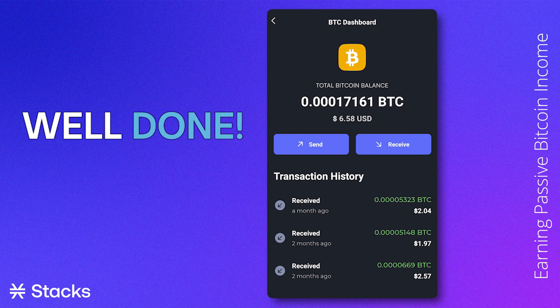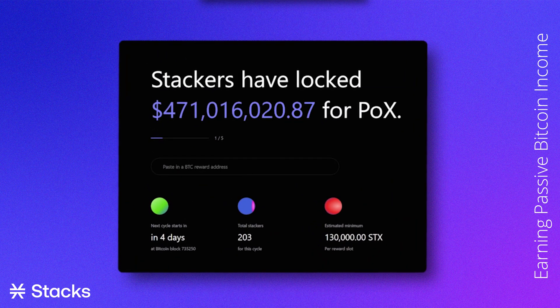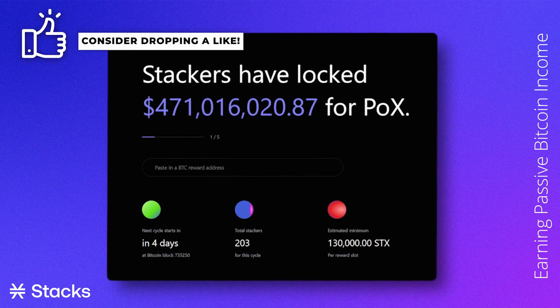Well done! You have successfully contributed to the security of the Stacks blockchain and earned passive Bitcoin yield because of it — you are now a true Stacker. Thank you very much for watching this tutorial. If you want more of these types of tutorials, make sure to like the video and leave a comment. Thanks for watching!